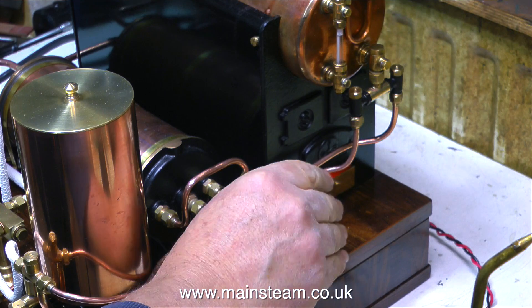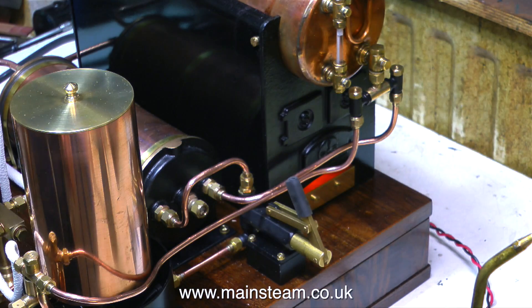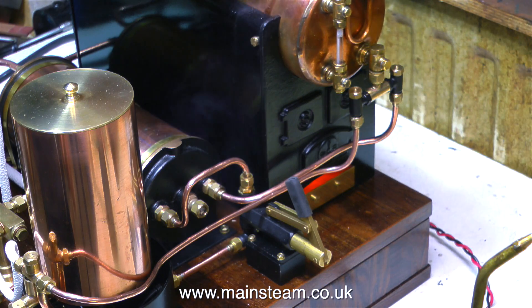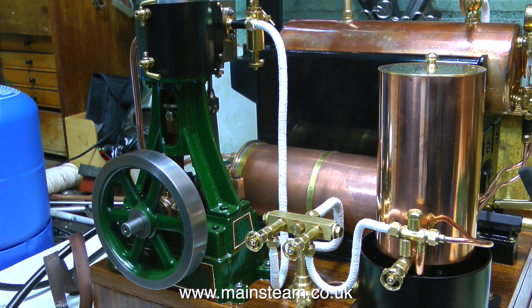In this clip I'm testing the hand pump, although I will be using the injector for topping up the boiler, not the hand pump. I'll try the whistle again — about 20 psi now. It's time to let some steam to the engine, and of course the first steam will condense to water.